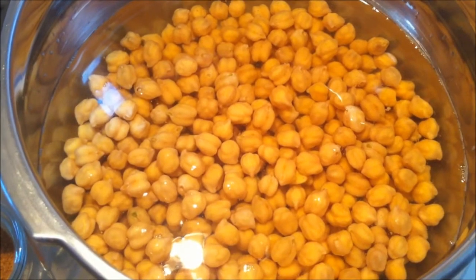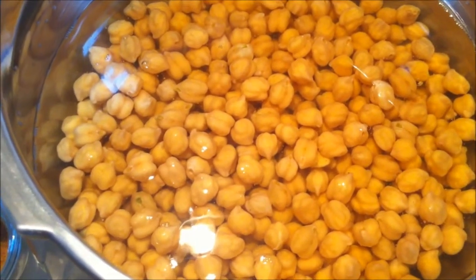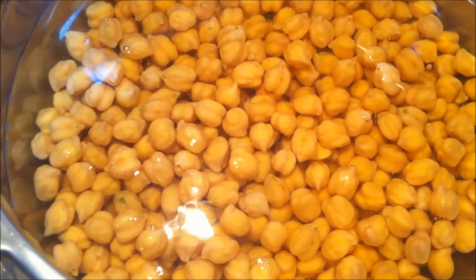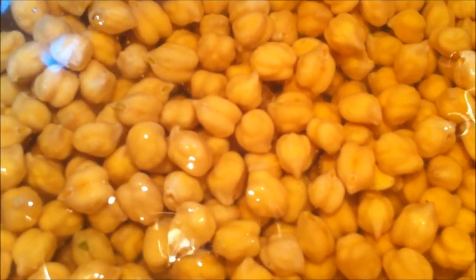To make chole, I have 1 cup of garbanzo beans or chole. I have soaked this overnight and I am going to pressure cook this for about 6-8 whistles. We also need the following ingredients.